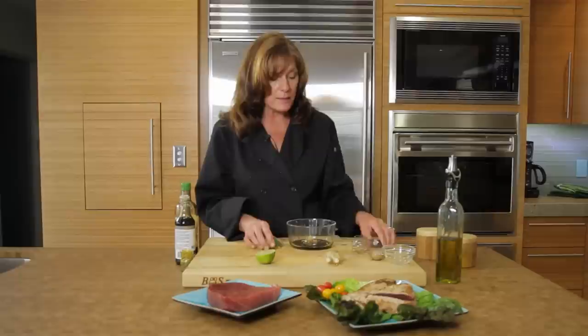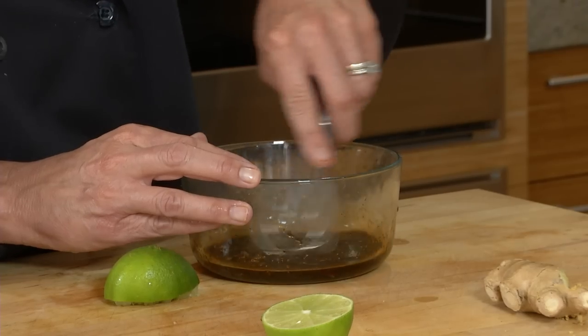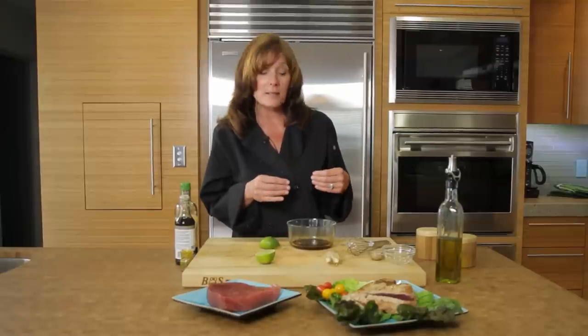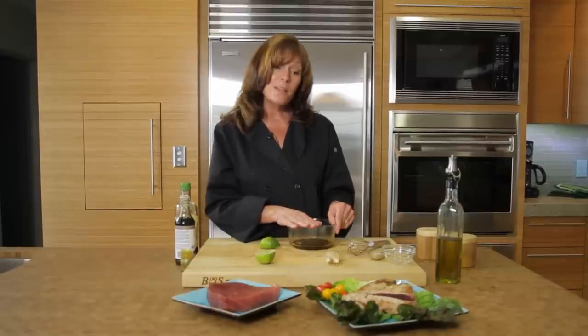Some people like it a little more done — that's okay, but you don't want to cook it too much. Mix up the marinade and pour it on the fish. In an airtight container it should sit at least an hour, but up to 4 hours. You don't want to marinate any more than that because with the lime and the acidity in the marinade, it'll actually cook the fish. That's how to cook fresh tuna.